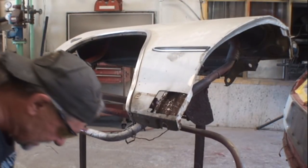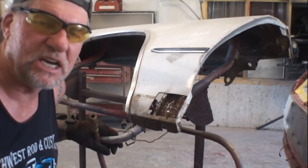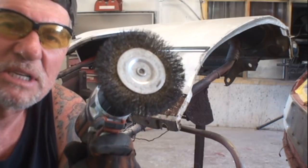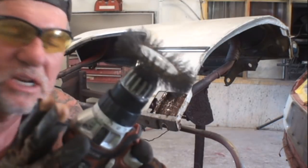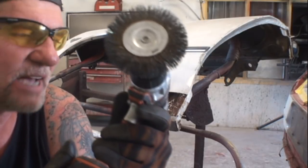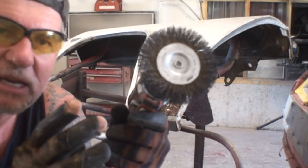I used my cutting wheel to clean that up, but we've got a couple other tools that'll work just as good. What we're talking about is a good old-fashioned wire wheel — put it on a drill, get inside there, get those grooves really clean, and make sure we get rid of all that loose, nasty, dirty, flaky rust so we can go ahead and treat our metal.